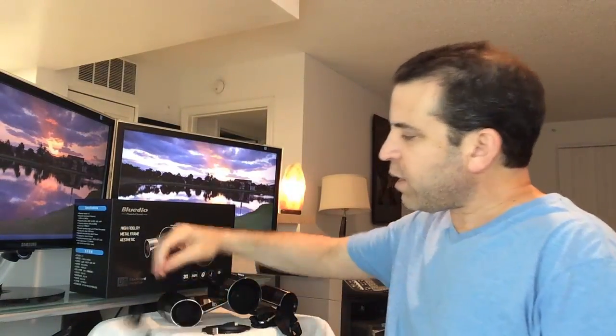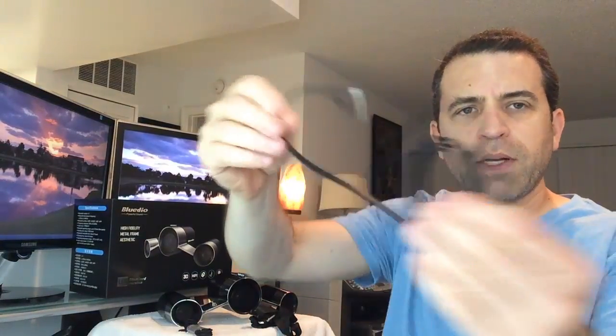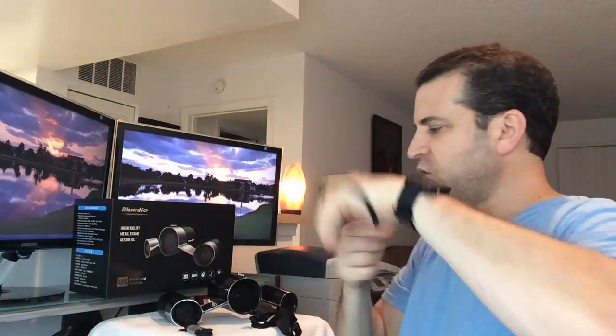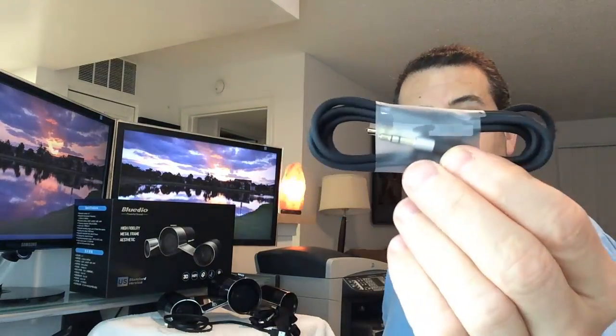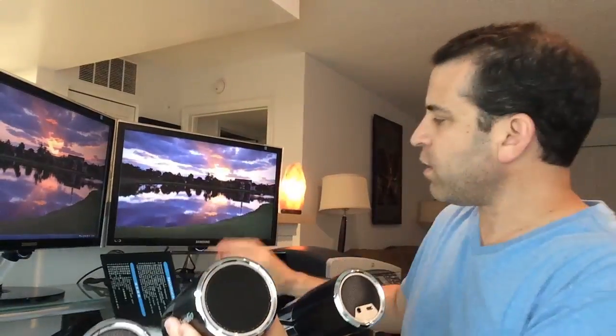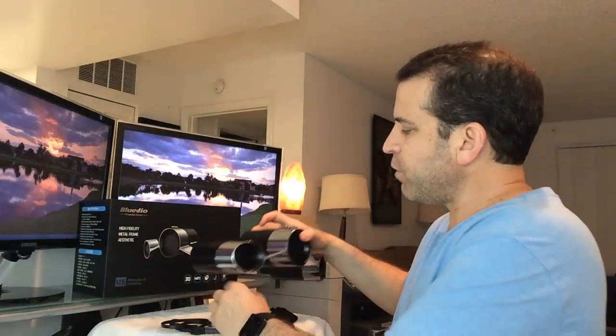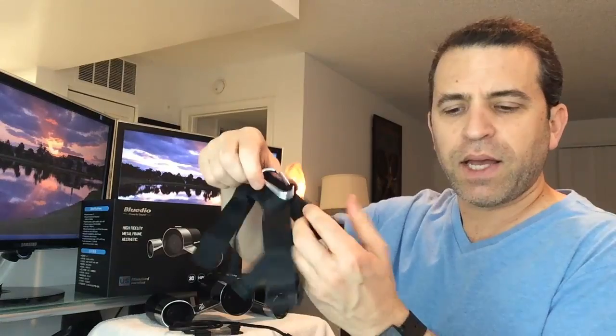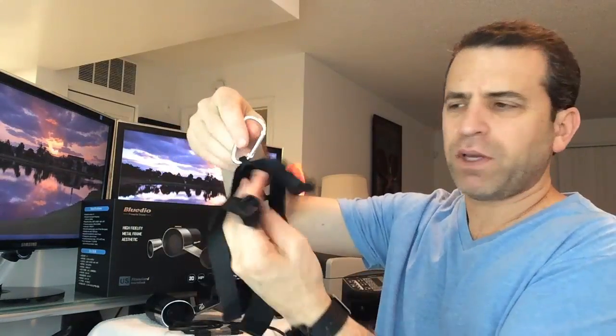You get a micro USB cable — it's a nice long cable, thick and well-made. It also comes with a 3.5mm headphone jack so you can connect another device to it. In the back you have the micro USB port and the 3.5mm jack. Lastly, it comes with a carrying belt with carabiner. I'm not really sure I would ever use that, but interesting that they included it.